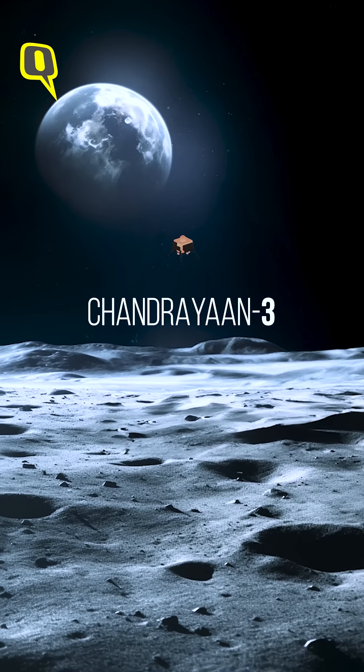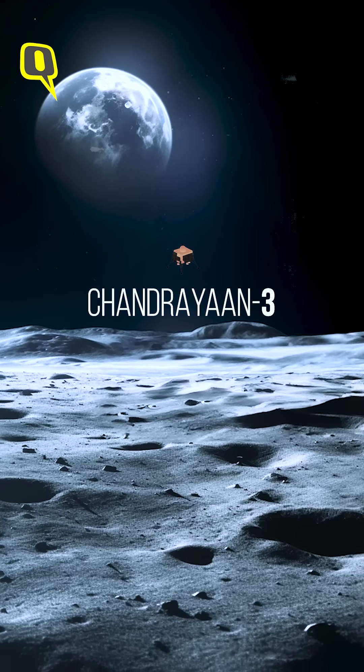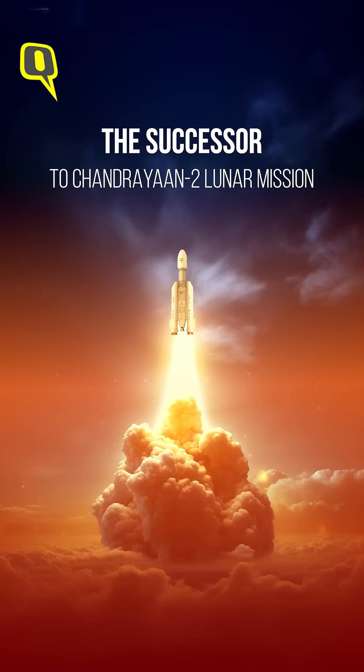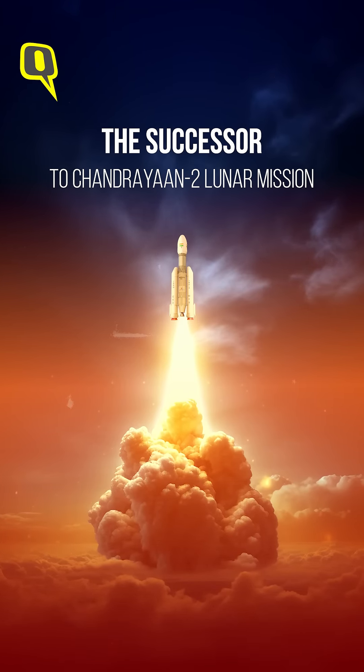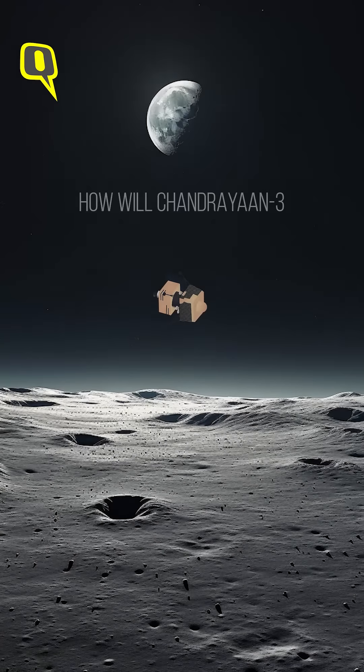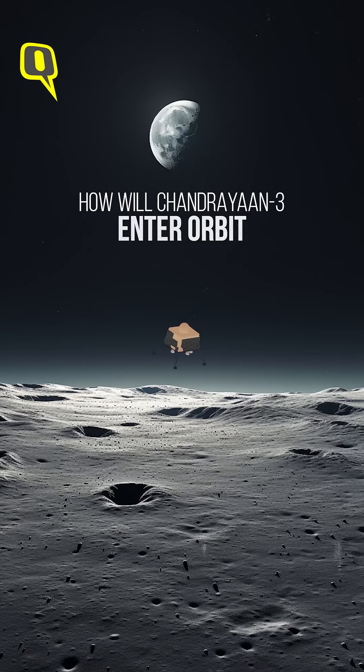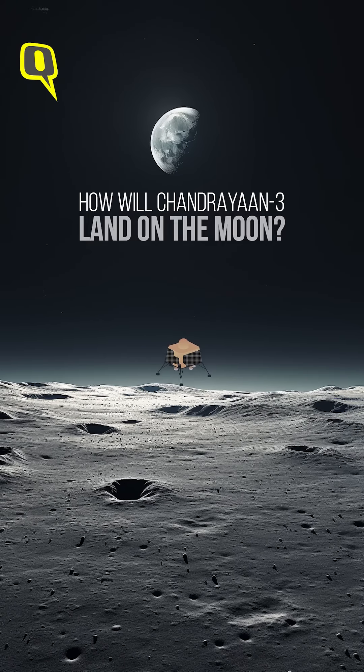T-minus 100 minutes. Attention all personnel: please clear the service structure and pad of all non-operational personnel for connection to the strike package. T-minus 75 minutes. You are now clear to remove the service structure. Remove the service structure to firing location.